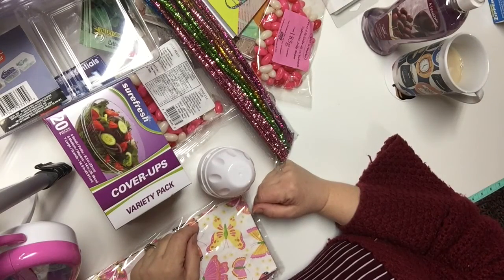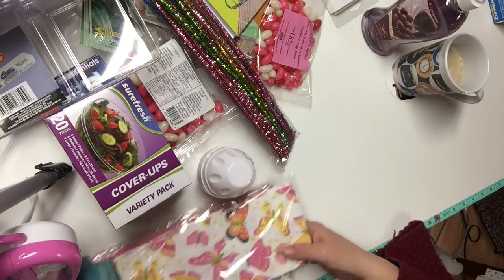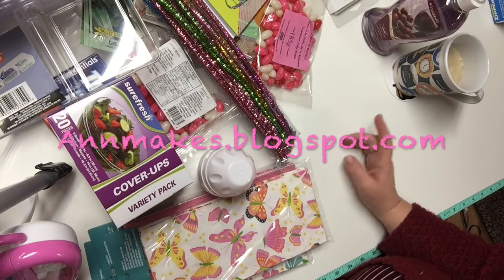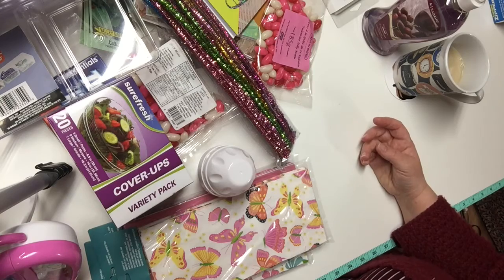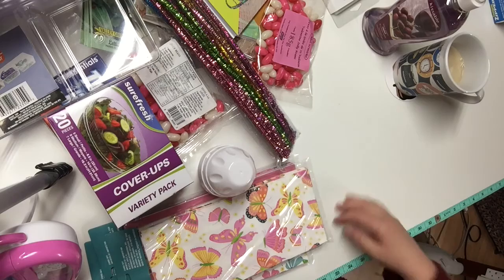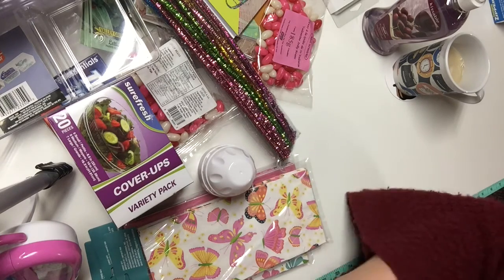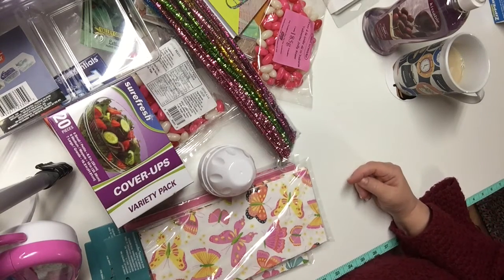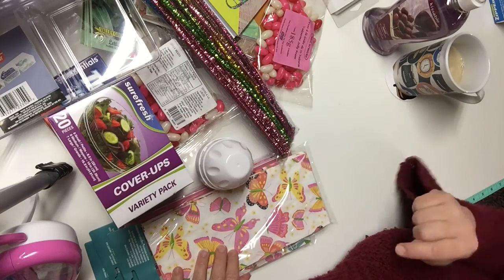Hi there, I'm Ann from Ann Makes here on YouTube and also annemakes.blogspot.com, the blog where you can learn about how-tos, DIYs, crafty ideas, mixed media, sewing, and product reviews. Often, the products I showcase in these hauls are products I will use later in a how-to or DIY. That is why I suggest you check out my blog.